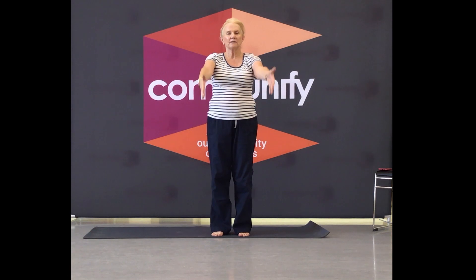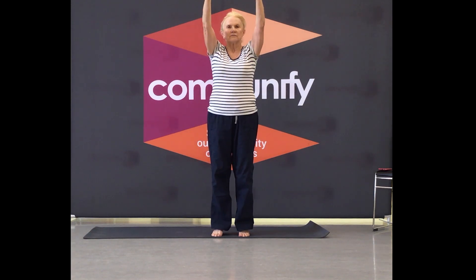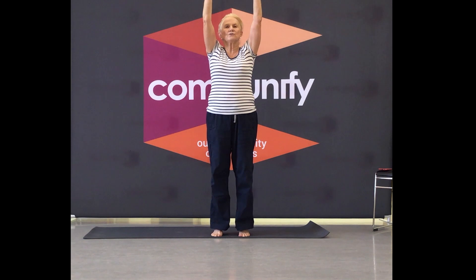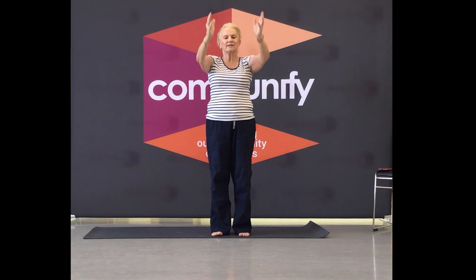Now come up and balance. Five, four — go to the wall if you need something to hang on to. Three, two, gently bring it down.